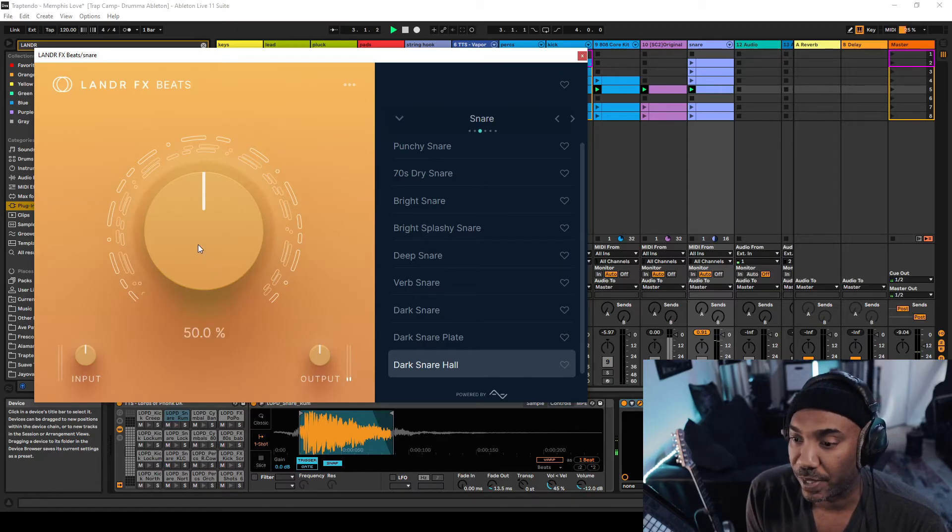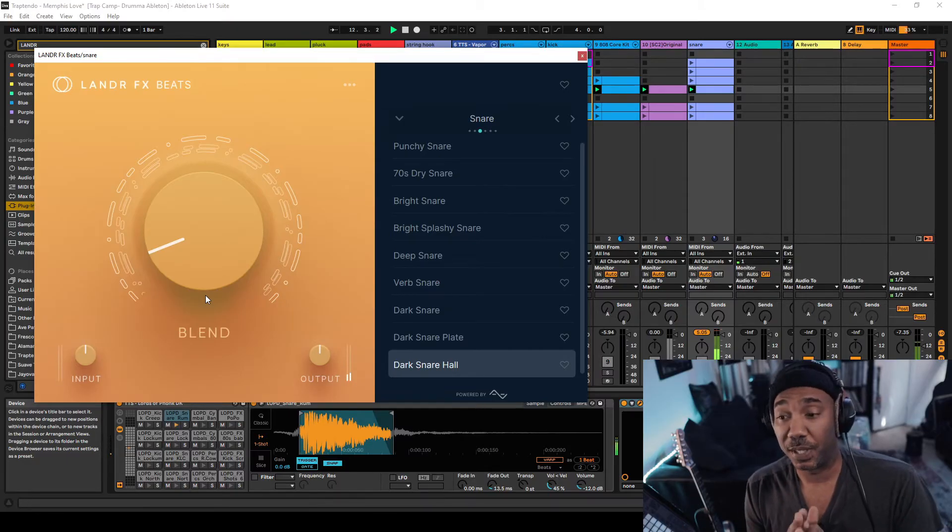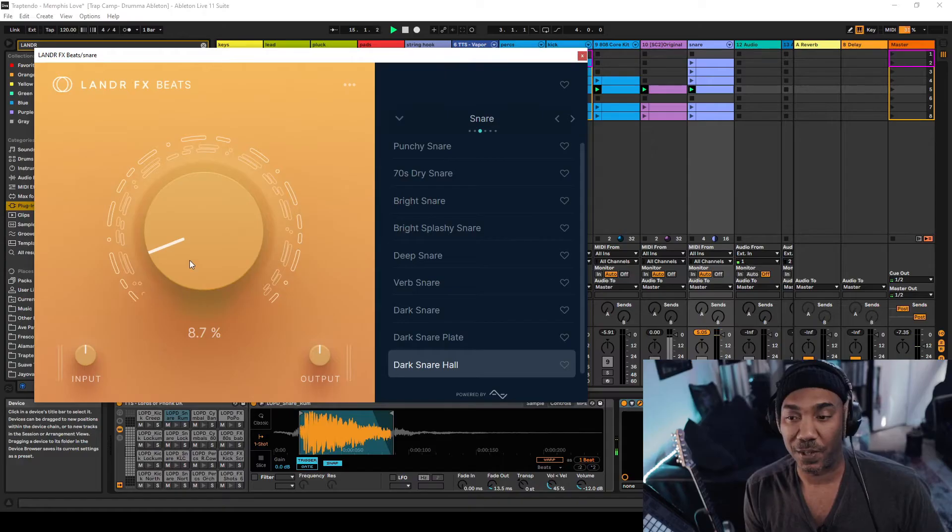Let's focus on the snare here. It's ultimately because it's being affected by a reverb simultaneously, and by bringing it to around 50%, you can hear it a little bit more. I think the best idea for some of the simpler presets in there is to keep the amount around 8.7 — it depends, but just keep it lower.